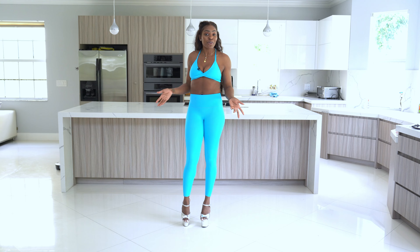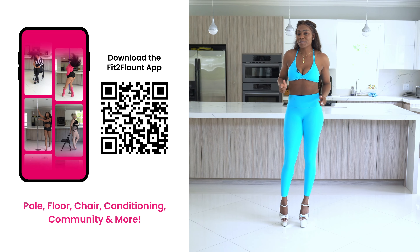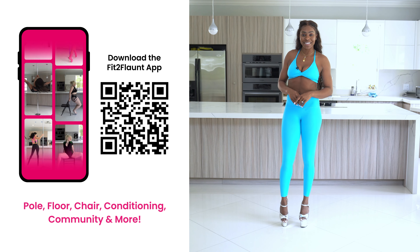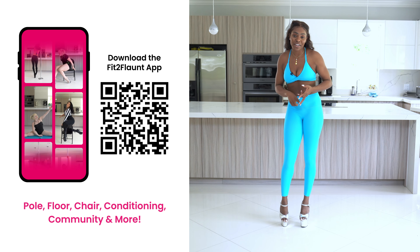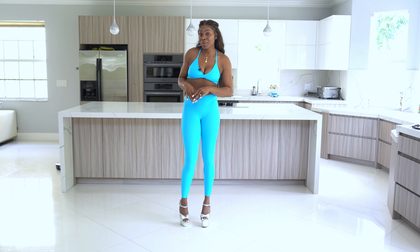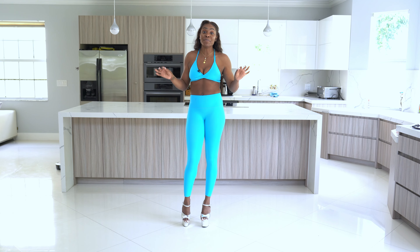For more floor dancing tutorials and more beginner skills, make sure you download the Fit to Flaunt app. The Fit to Flaunt app is so much more than just a pole dancing app — we have floor dancing, chair dancing, low flow, and HIIT classes. There's something for everyone.